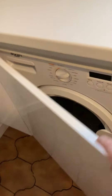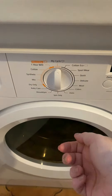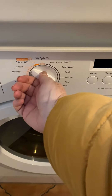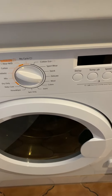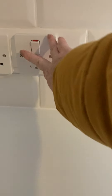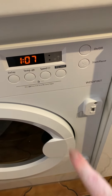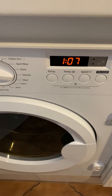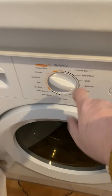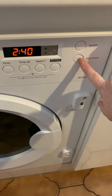The washing machine is just here in this cupboard. You would turn the dial to the relevant cycle and turn the machine on at the on button. There is also a switch on the wall — that will turn the machine on. Turn it to whichever cycle you wanted and press the start button.